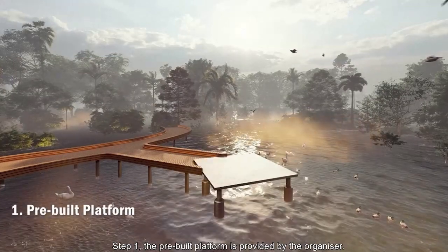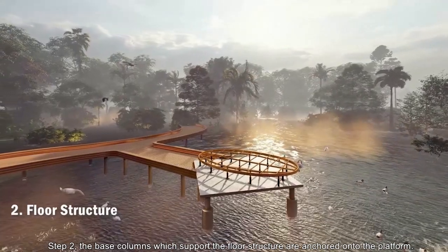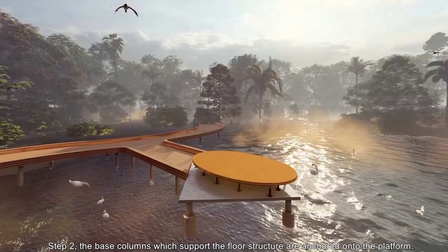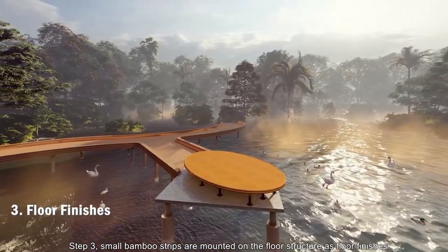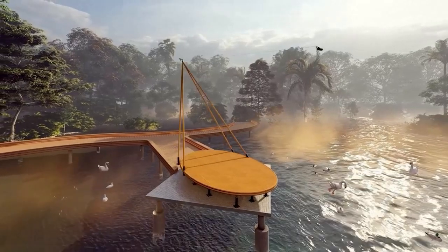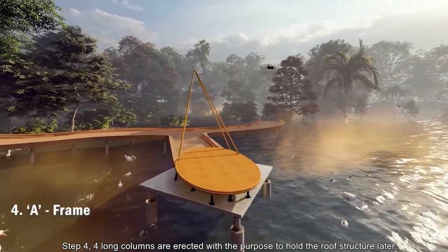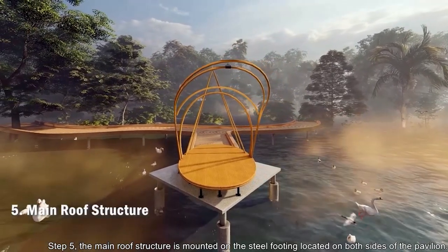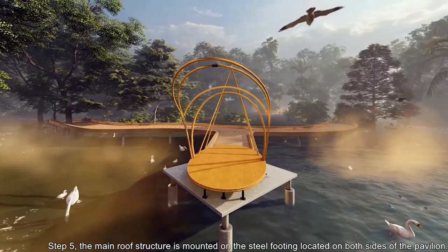Step 1: The preview platform is provided by the organizer. Step 2: The base columns which support the floor structure are anchored onto the platform. Step 3: Small bamboo strips are mounted on the floor structure as floor finishes. Step 4: Four long columns are erected to hold the roof structure. Step 5: The main roof structure is mounted on the steel footing located on both sides of the pavilion.